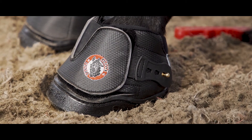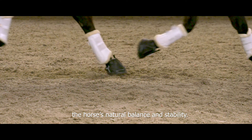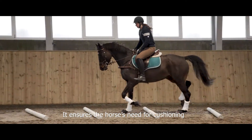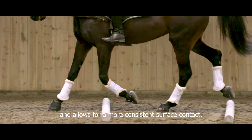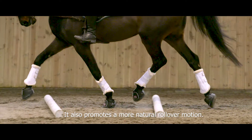And that's it! The Equine Fusion Active Jogging Shoe safeguards the horse's natural balance and stability. It ensures the horse's needs for cushioning and allows for a more consistent surface contact. It also promotes a more natural rollover motion.